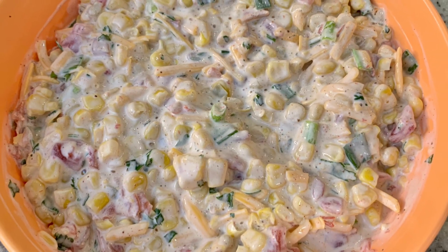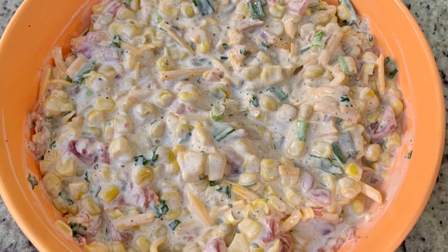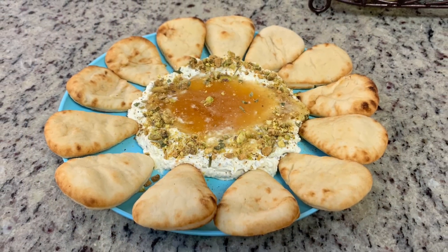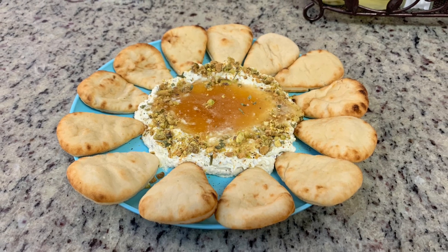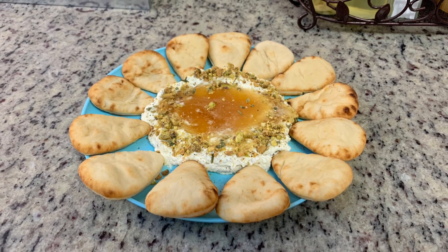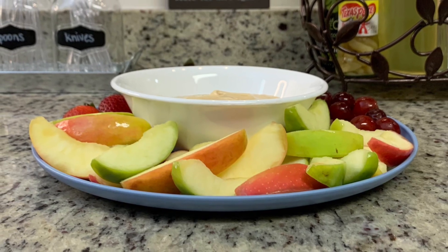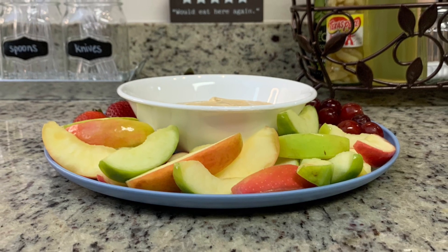Hi, I'm Megan and welcome to my kitchen. In today's video I've got three easy and super yummy dip recipes to share with you. These would be perfect for a family game night or movie night, or to take to a potluck or get together, or just for any occasion. I highly recommend you give these recipes a try.